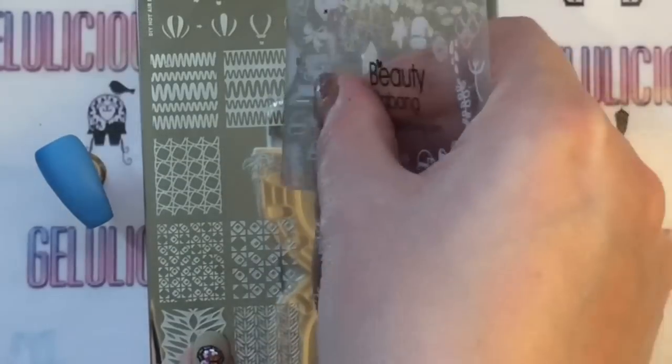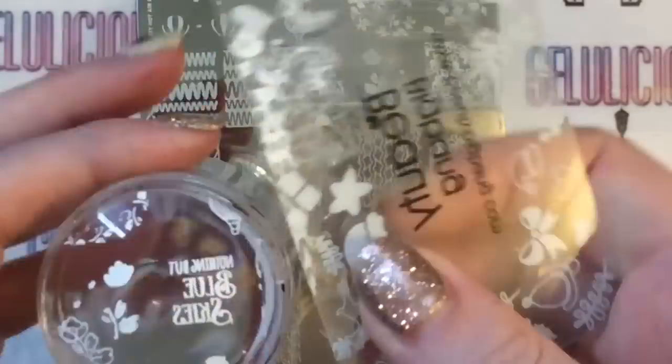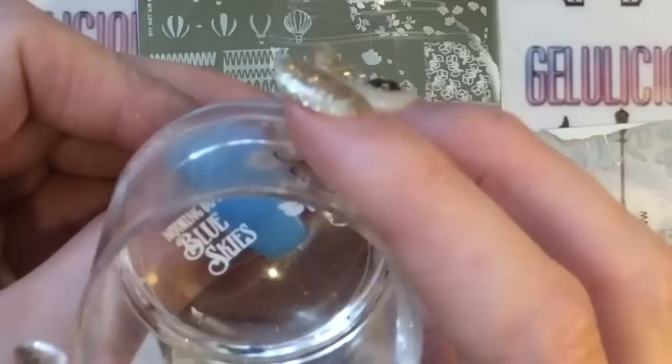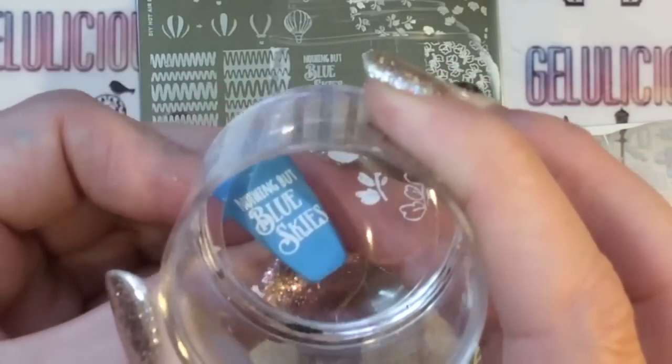For the thumbnail I'm going to put this slogan here - 'Nothing But Blue Skies' - which is obviously very fitting for a tropical mani. I'm just getting rid of the bits that I don't want and placing it on the thumbnail like so.